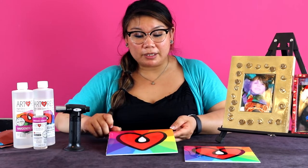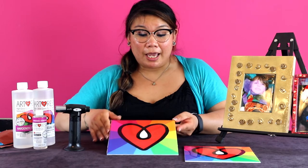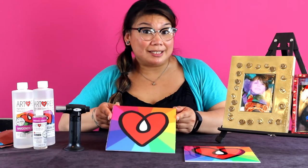In this piece here, we poured a perfect coat of ArtResin and popped all the bubbles, but we've gone a little bit too far and now it's cured with some waves, a little bit of lumps and bumps, and some divots. This we can actually salvage.